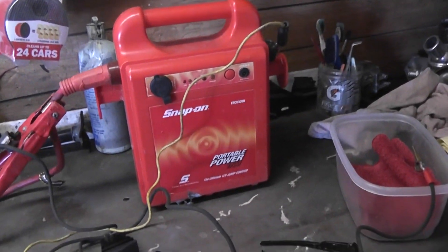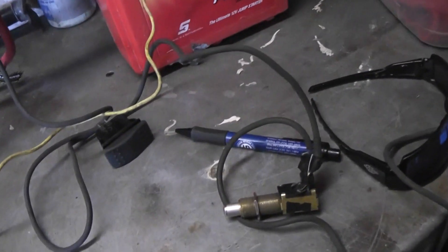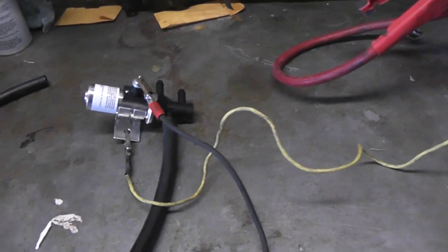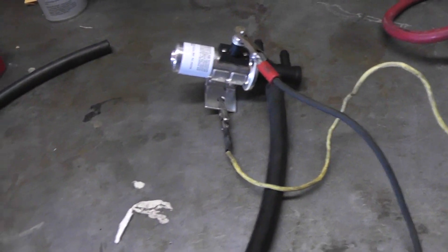I've got my Snap-on jump pack — positive here goes over here to my remote start button, and then this will go on here for your positive, and then this goes over here and it's ground negative on your body, so you can listen to it when I actuate it.